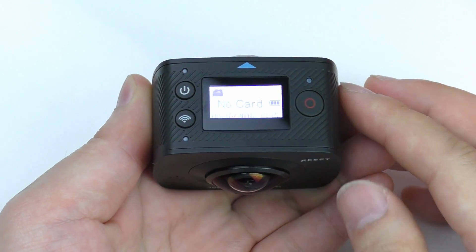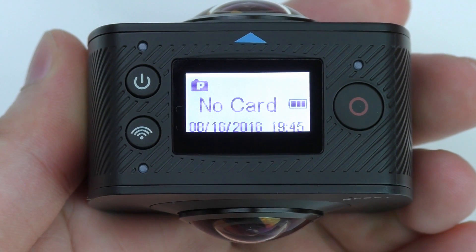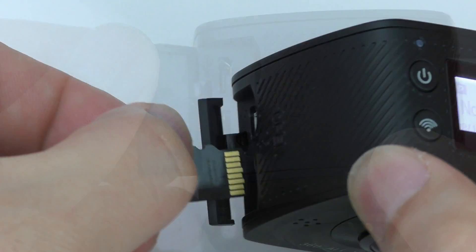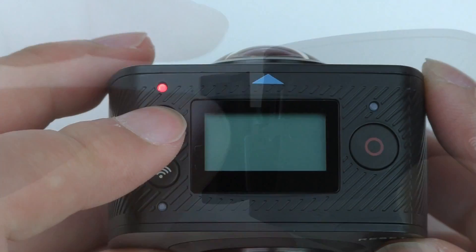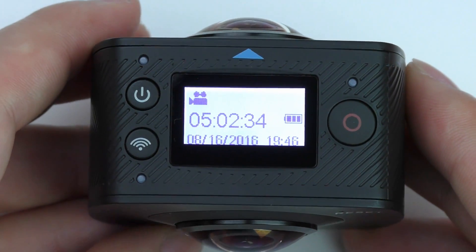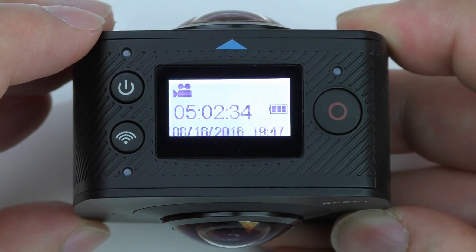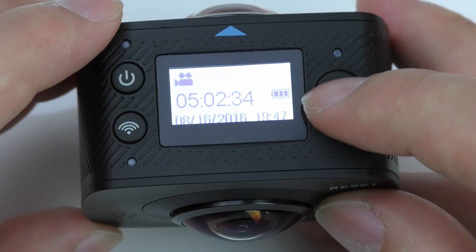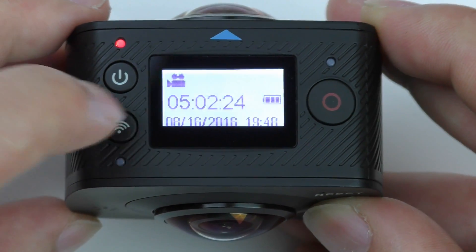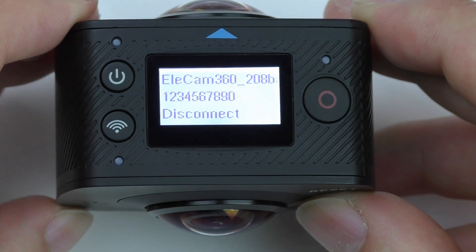Let me remove the plastic from the display so we can have a better look. You press and hold the power button down for a few seconds and it will turn on. You can see it says 'no card' and it shows the battery status, date and clock. On the bottom side you can open a small flap and insert your micro SD card. Now it will show the remaining time left for video recordings on the card. With one click on the power button you can switch between 360 video or 360 picture mode, and with the red shutter button you can start the recording. With one tap on the WiFi button you activate the WiFi in the camera, and here you see the default code which can of course be changed.